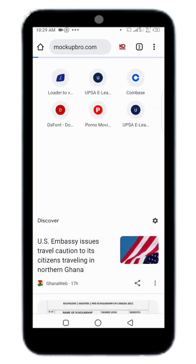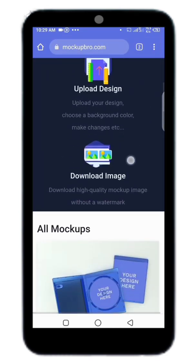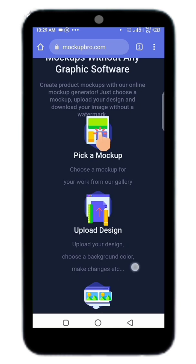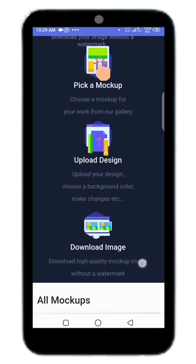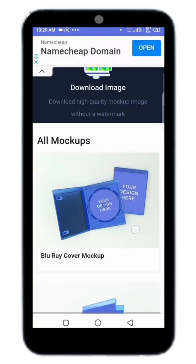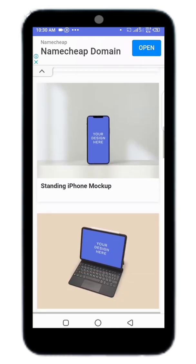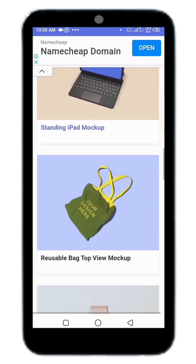Click enter and here is the website. You can go ahead, pick your mock-up, upload your design and download it. Any type of design — album cover, book cover, phone template, everything.